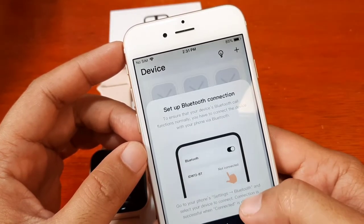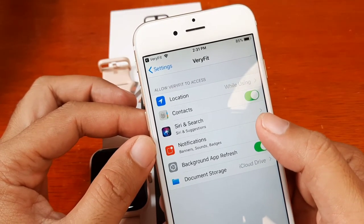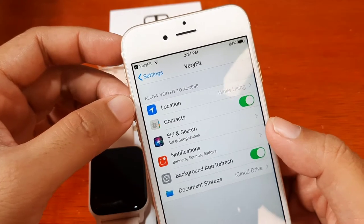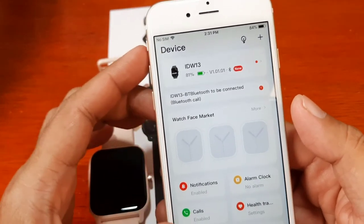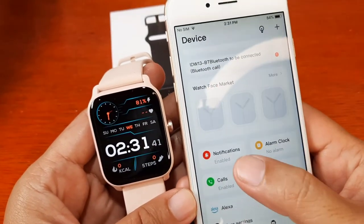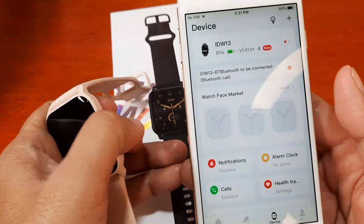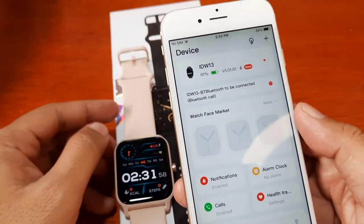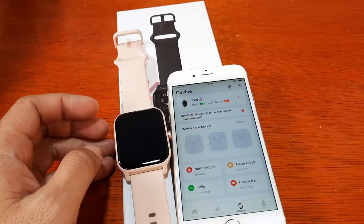We have the basic setup complete — Bluetooth, contacts, location, background — everything is okay. We are paired with our IDW13 smartwatch using the Very Fit application on iOS. Notifications and calls are all enabled. That's it for the basic setup step-by-step process. If you have any questions regarding this demo, just drop a comment below and we'll try to answer your queries. Goodbye!